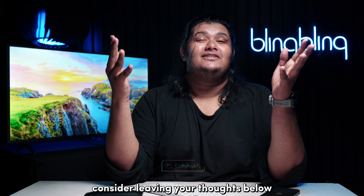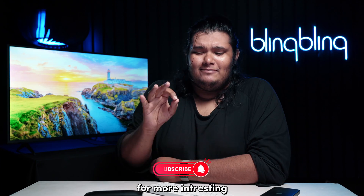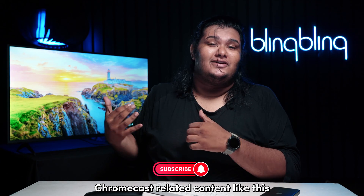If you found this video useful, consider leaving your thoughts below, give us a thumbs up, and subscribe to our channel for more interesting Chromecast-related content like this.